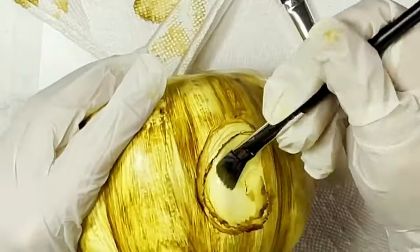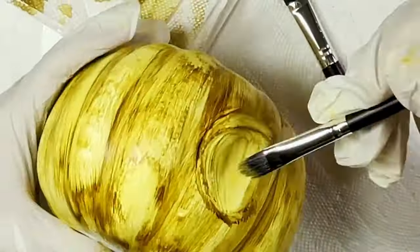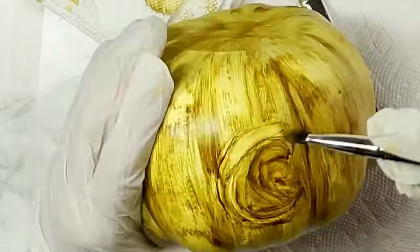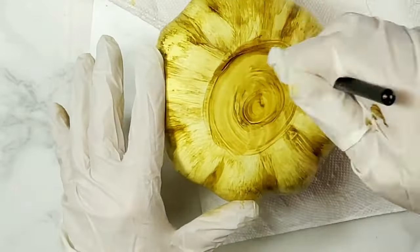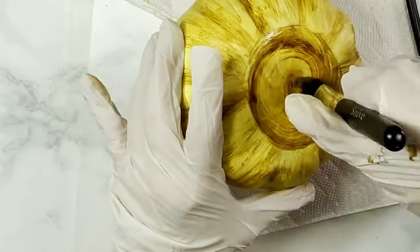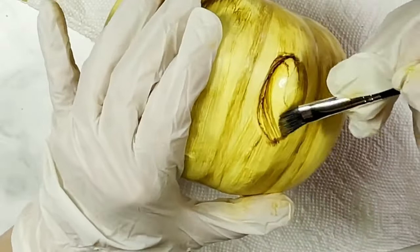You can always erase what you've done and start again by using plain alcohol to dilute the color away — it's easy. The knots don't need to be perfect; they actually look better the more imperfect they are, more natural and authentic. At the top of the pumpkin I swirl the brush in a circle to mimic the pumpkin top while keeping a general wood grain look. You can add more wood knots if you'd like — that's all up to you.